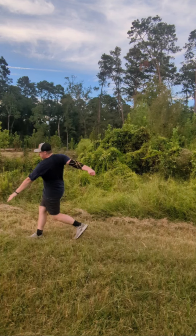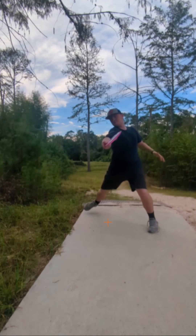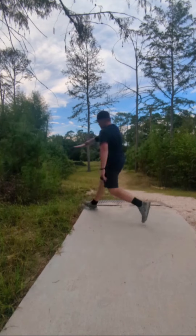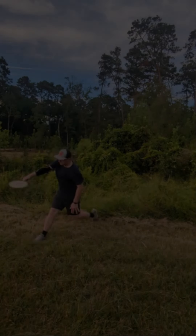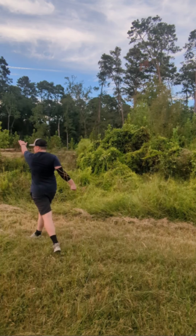I want to talk about some good things that I see you doing. Your reach back is in a good spot — you have the disc far enough away from your body and your foot far enough away to allow the disc to travel through. Not much rounding to address. You do a great job of pushing your left shoulder back to get that coil backwards.